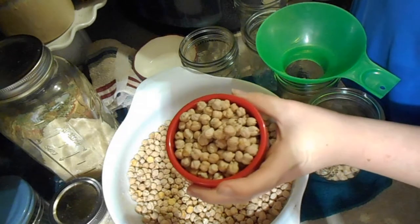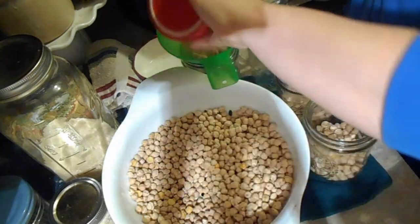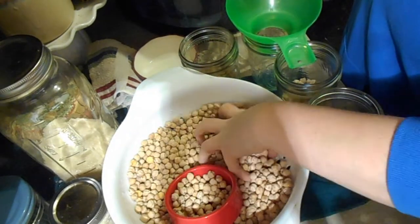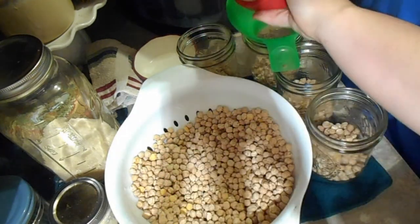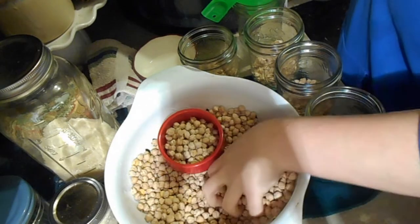Today we are canning garbanzo beans — or chickpeas, however you know them. I'm doing it for hummus and also because we really like roasted chickpeas. So I'm doing them in pint jars since that is the purpose they're going to have.